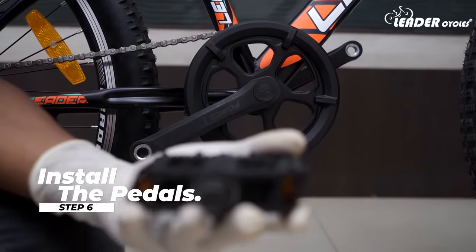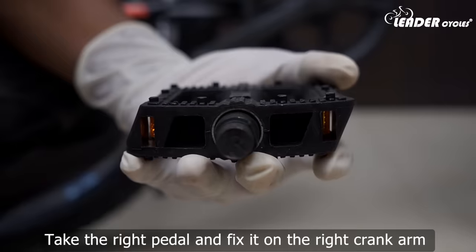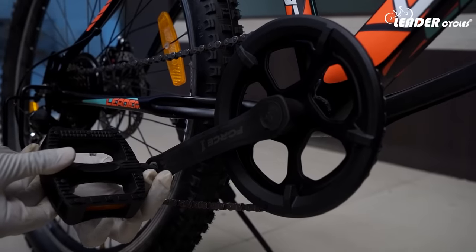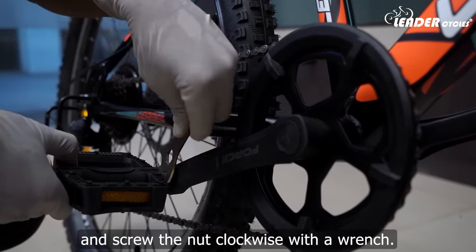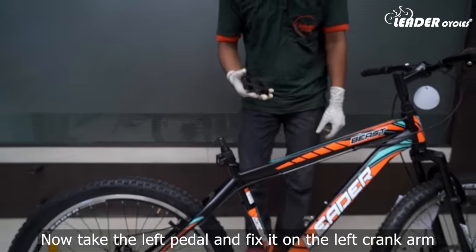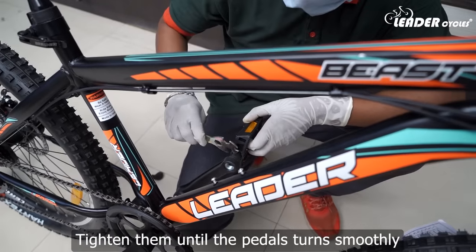Step 6: Install the pedals. There are two pedals with identification marks L and R. Take the right pedal and fix it on the right crank arm and screw the nut clockwise with a wrench. Now take the left pedal and fix it on the left crank arm and screw the nut counter-clockwise with a wrench. Tighten them until the pedals turn smoothly.